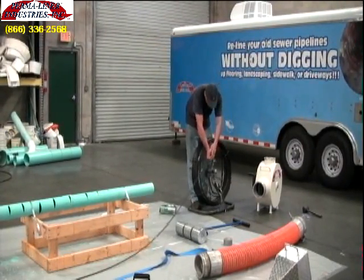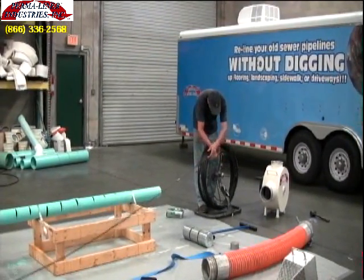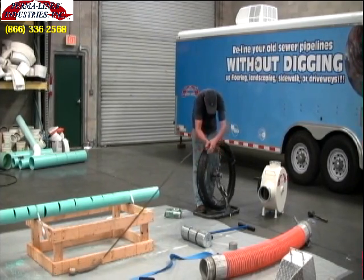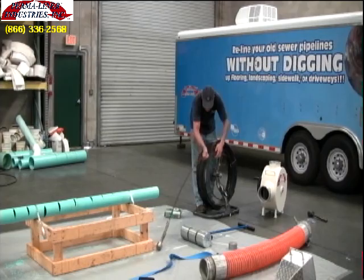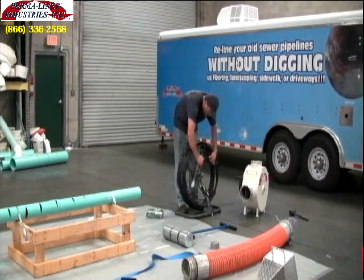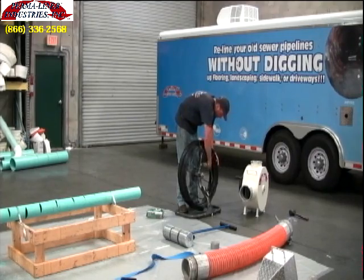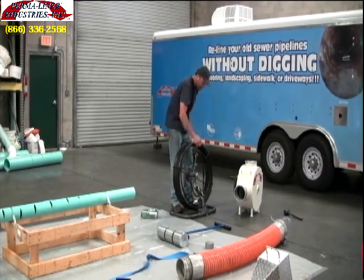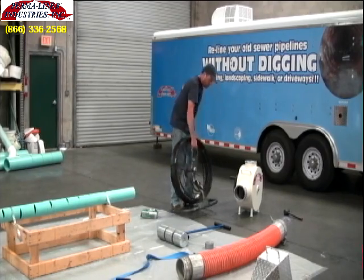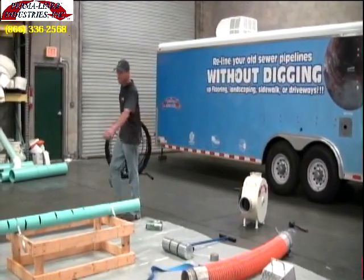Our length of pipe to be lined is going to be 16 feet and 8 inches, accounting for any bends in the pipe. A half inch needs to be added for any 45 degree bends, and three quarters of an inch needs to be added for any sweeping 90 degree bends. From this measurement, we can multiply it with our multiplier to get the amount of pounds per linear feet of resin to be mixed.